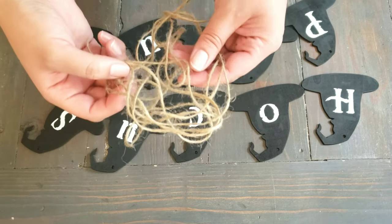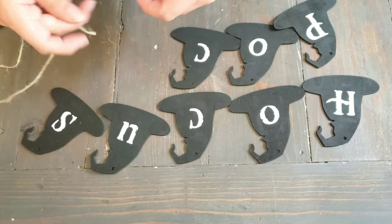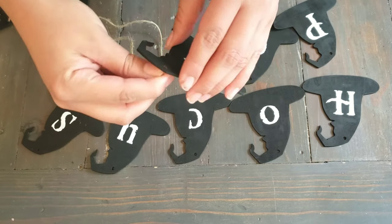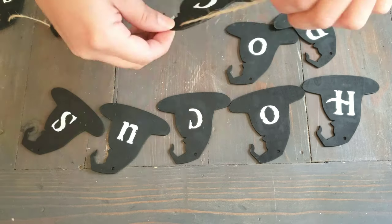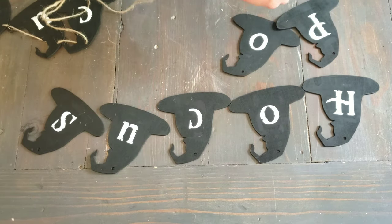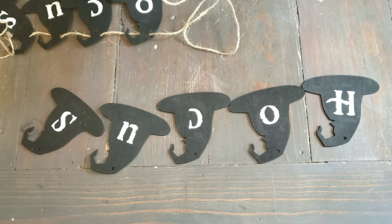Next step is taking some twine that I purchased from the Dollar Tree. I'm just going to go ahead and string them in. And that's it for this DIY.